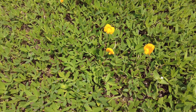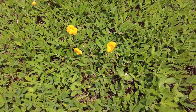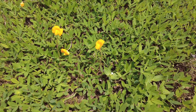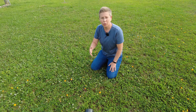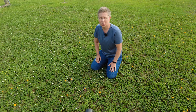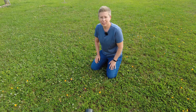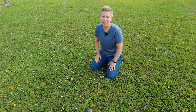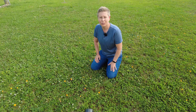Overall, perennial peanut has its place in the landscape. There are some selections that don't grow as tall, like ecoturf, which is about four inches. Just realize you may not have something there all winter, and you may have to be a little more tolerant of some weed issues and management with its growth. But if you're considering this and want to talk more about it, we're happy to help at Escambia Extension, University of Florida.